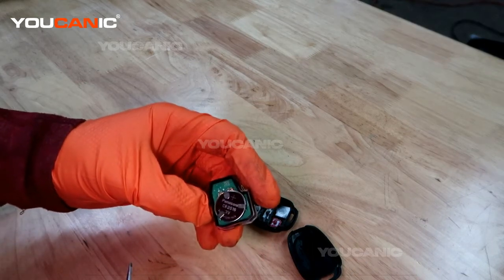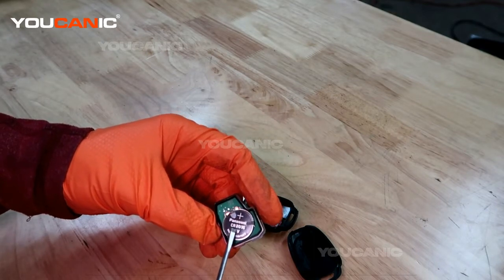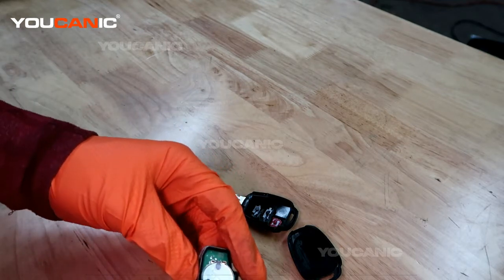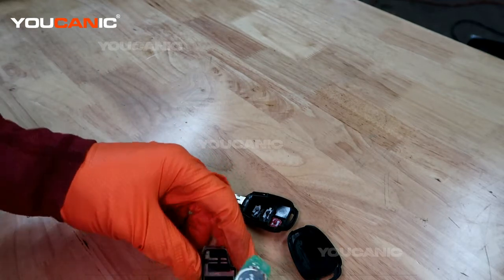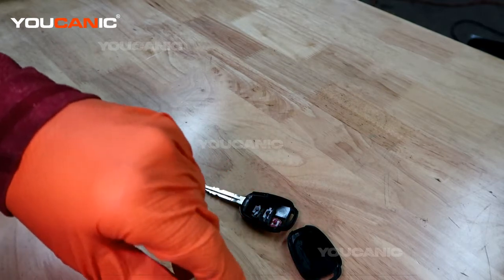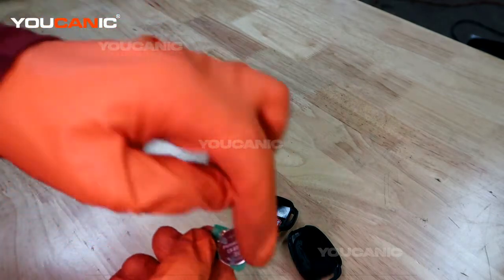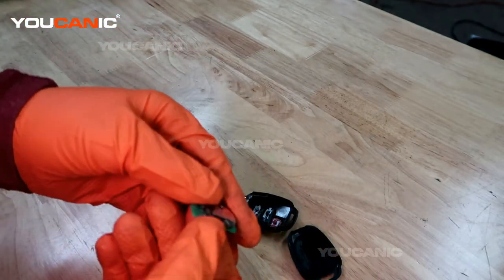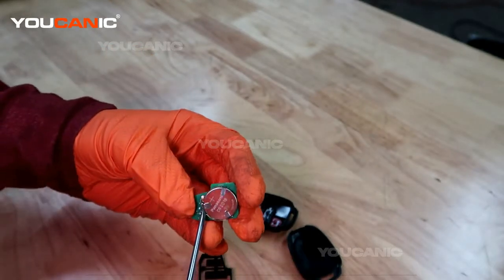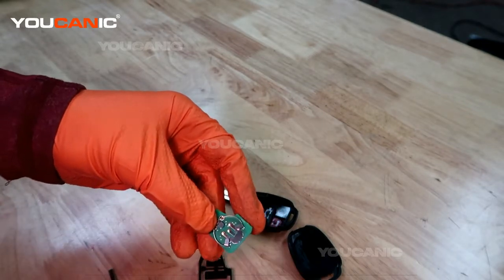This takes a CR2016 battery — it doesn't have to be Panasonic specifically. You'll pop this circuit board out and then slide the battery out from the bottom side like that.